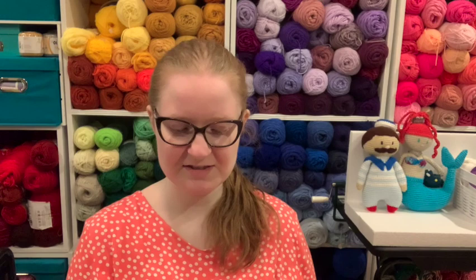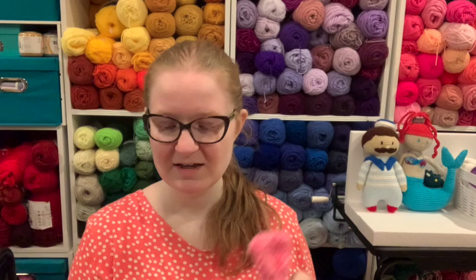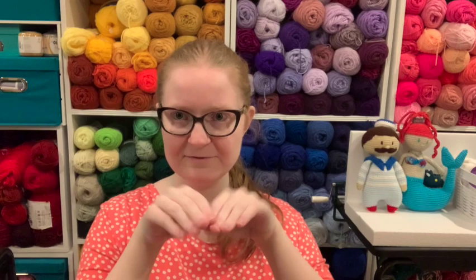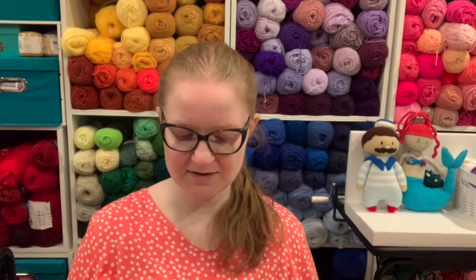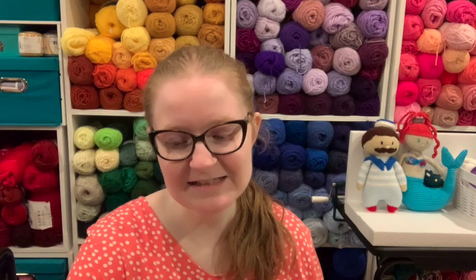I just did a big chain — I chained about 31 — then went back and forth until it was as thick as I liked it, folded it in half, seamed up the middle, then made an extra short piece to wrap around the middle, and there you go, ta-da, a bow! Really really easy. The hardest part was literally attaching it to the barrette, but I did it.